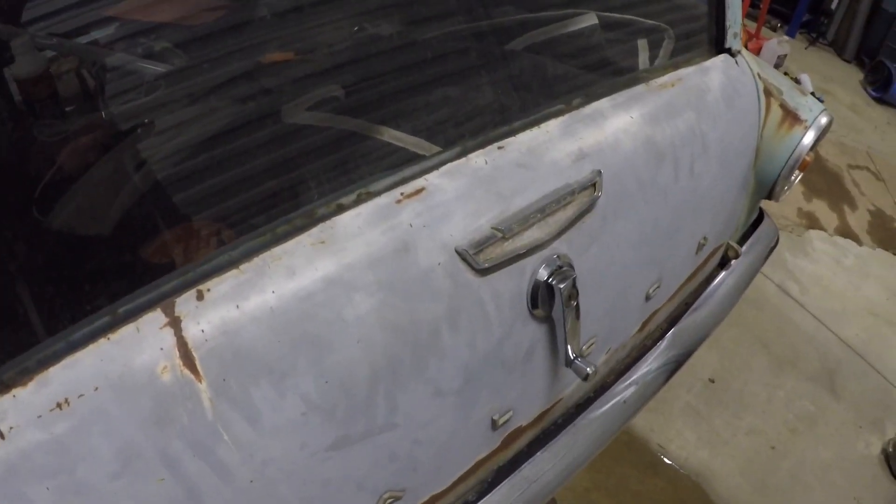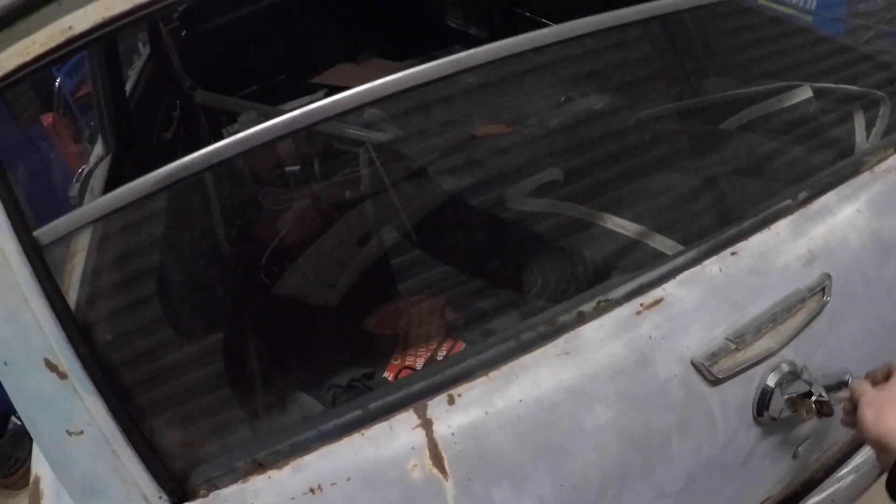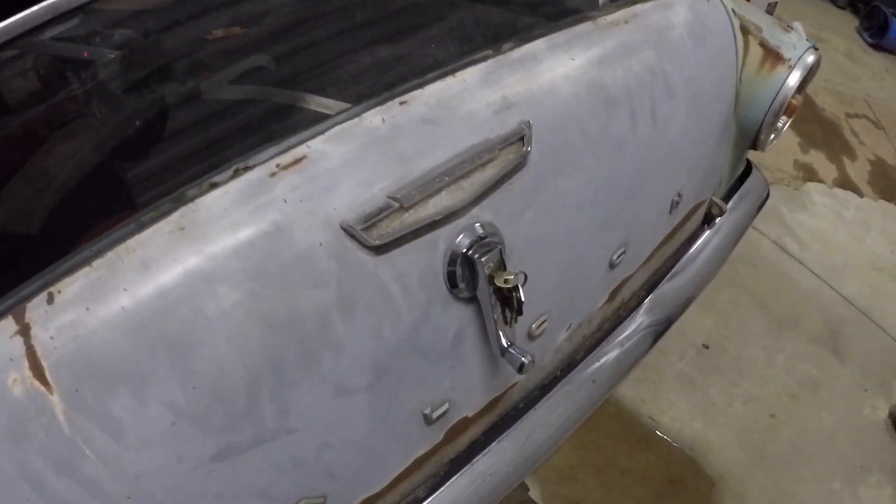Hey guys, I had a couple of people message me about replacing the pivot and slide in an early Falcon window winder. In this video I'll show you how to do it.